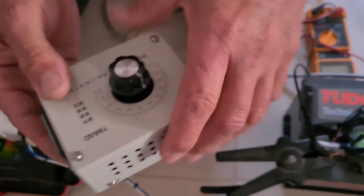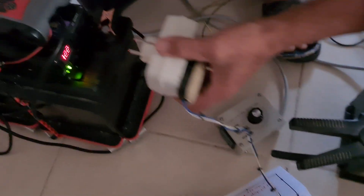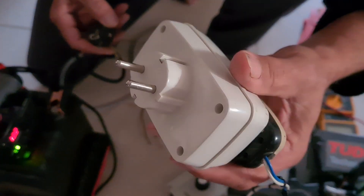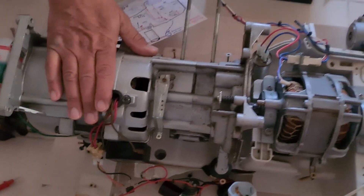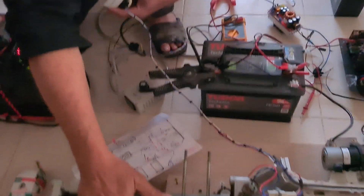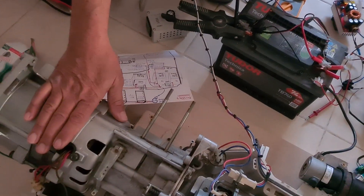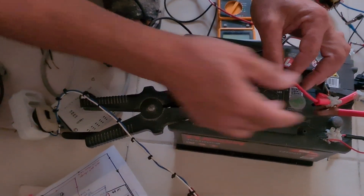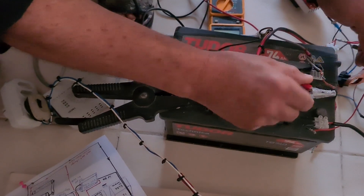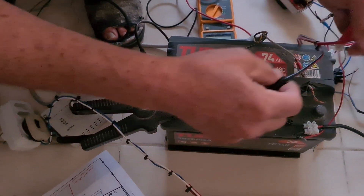Instead of connecting directly, the generator will spin first. When we have enough RPM, it will start to spin this alternator, and it will charge whatever you want. We can connect it and see what it's doing, because we always see the charge.